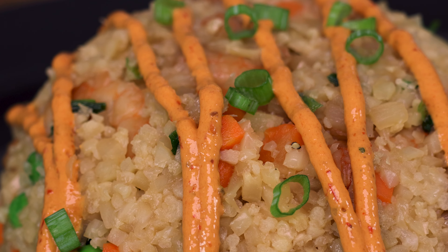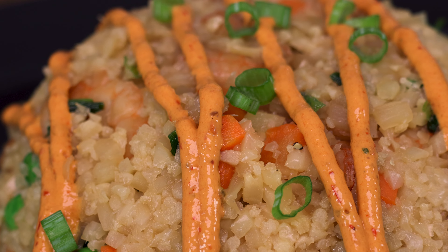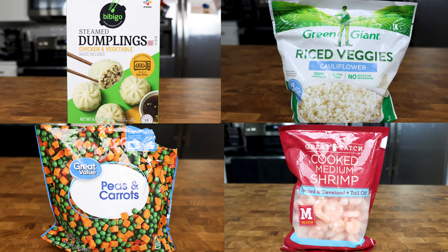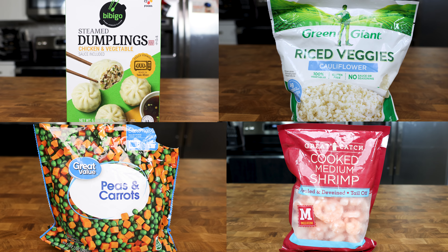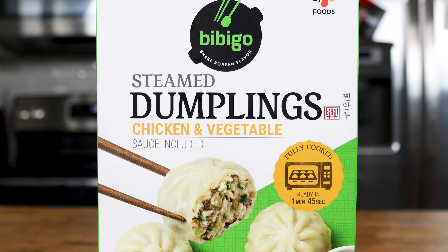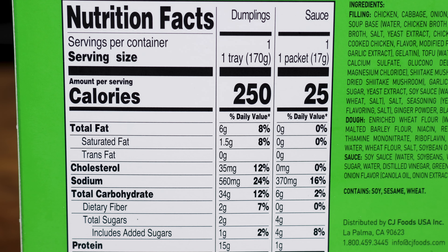Let's start with prepping our dumplings. Keep in mind for all of these recipes, my goal is as quick and as simple as possible. So frozen and pre-prepped items are going to be the name of the game for this video. I am using these dumplings I got from Walmart because they only have 125 calories for three of them and taste pretty dang good.